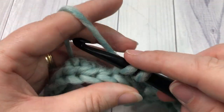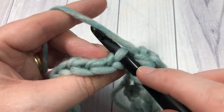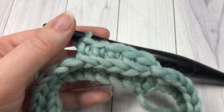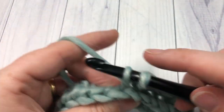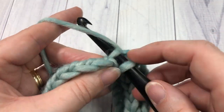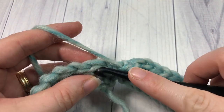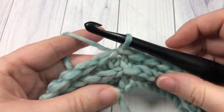As you go it gets easier because it kind of pushes the top forward and the third loop becomes more visible. When you look at the front, you'll see a nice ridge formed all the way around. Single crochet in each stitch working in the third loop all the way around, then join with a slip stitch into the top of the first stitch at the end of round two.